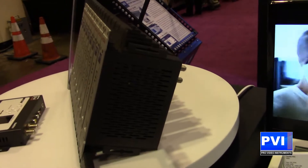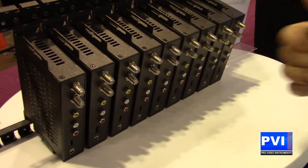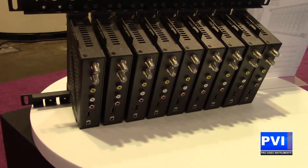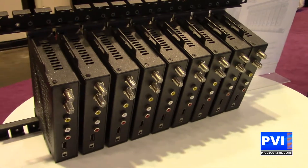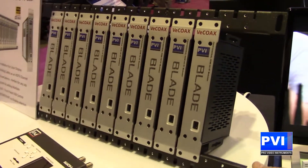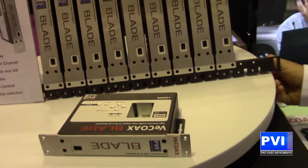You have multi-channel capability — you're going to be able to put them in the rack, and as you can see on the back of the rack, you're going to be able to put all of your outputs out to your TVs. Each one is individually set up, so if you lose a channel or have a problem with any one particular channel, you're going to be able to very quickly and easily troubleshoot and fix that one channel without losing all of the other channels.